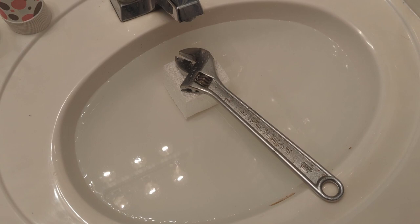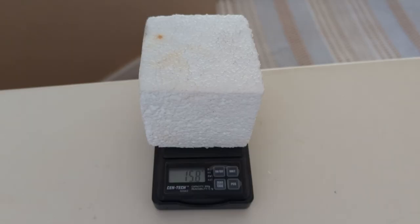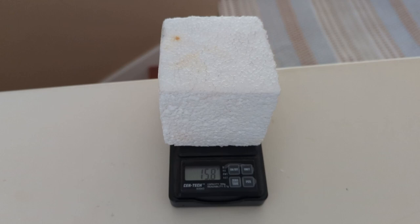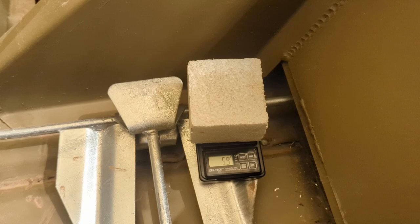For this test we're using a 12 inch crescent wrench to submerge the three inch by three inch block into my sink. We ended with a weight of 15.8 grams. We started at 5.9, so we gained 9.9 grams. That would equal a 1.4 pound gain in a one cubic foot block of foam.